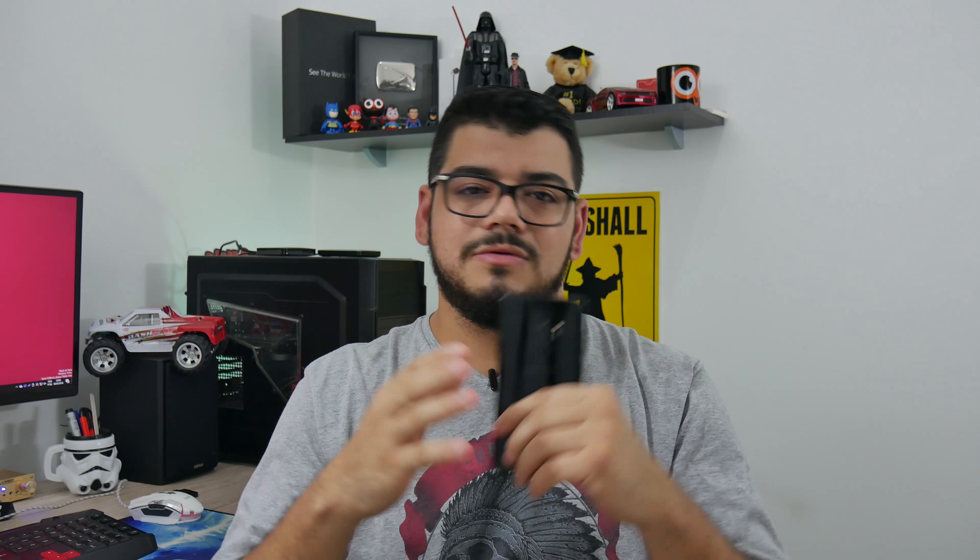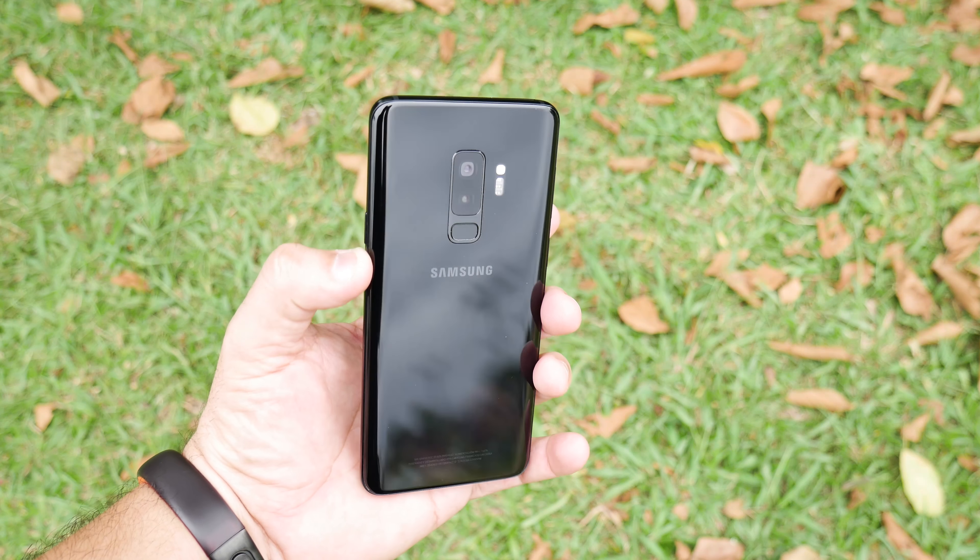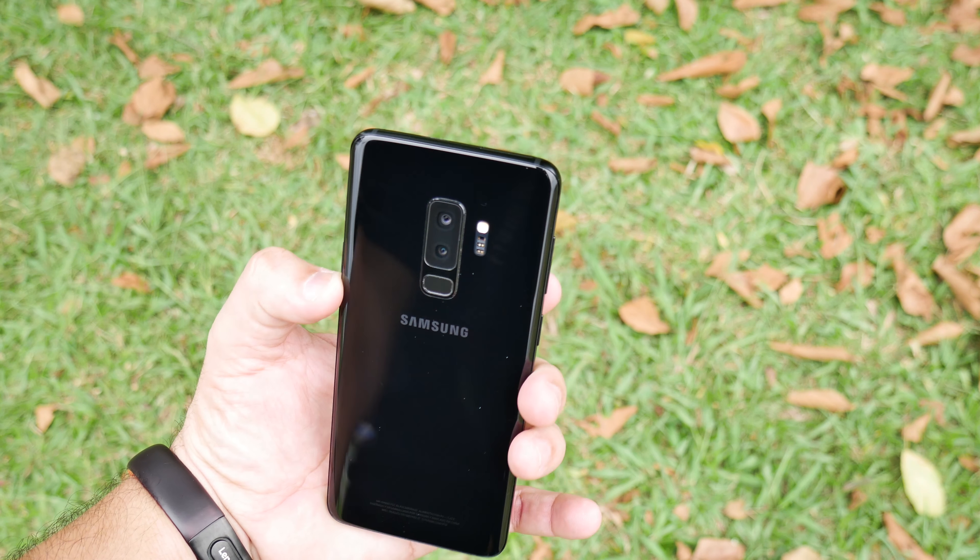I'll see you in the next video with my opinion on the Galaxy S9 Plus, which I've been using for more than a month. In the description of this video you'll find the link to the full analysis with all the specifications that I will not cite here.